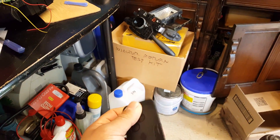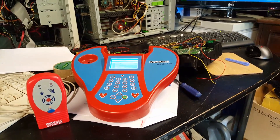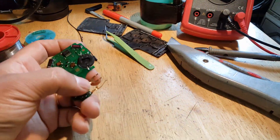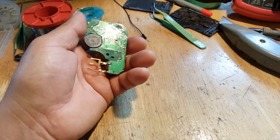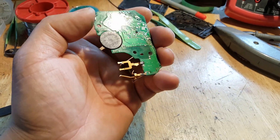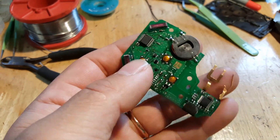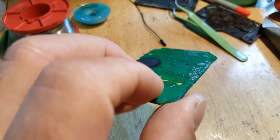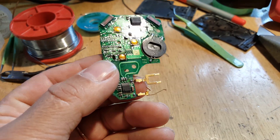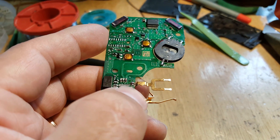So what we're going to do next is open the card and hopefully I'll be able to show you what the problem is. The card has now been opened. Unfortunately this card had already been opened previously - you can see it's all full of glue all the way around. Whoever attempted to fix this card hasn't done a very good job at all.